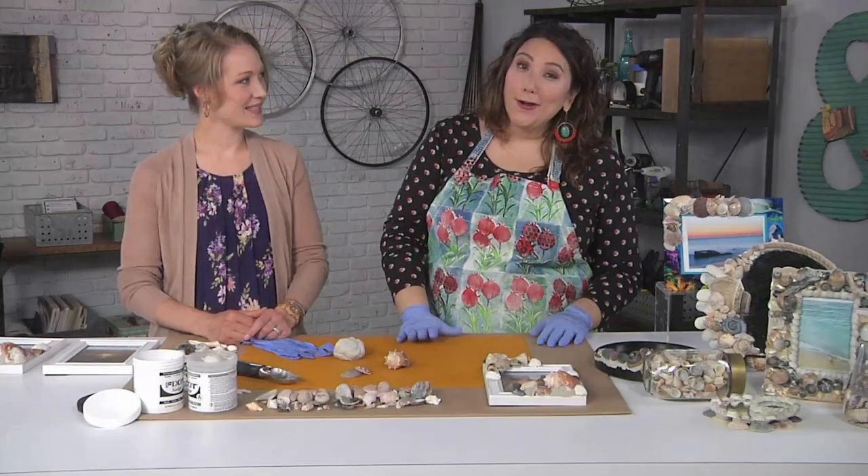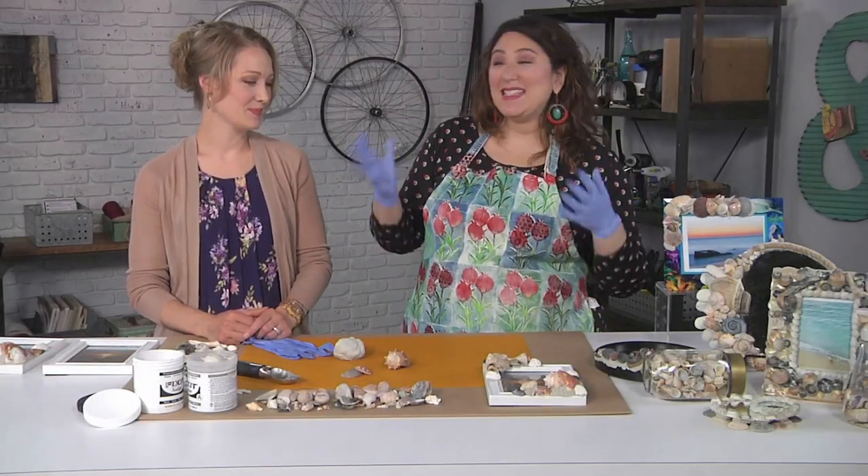I'm here with Erin Gerlach, and Erin has brought us a way to take the sea home with us essentially. All of your shells — you can make some pretty art with them now.